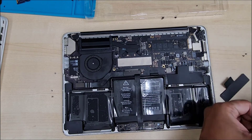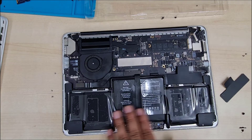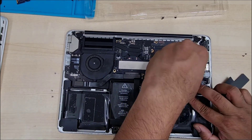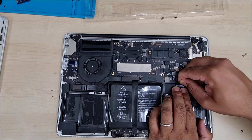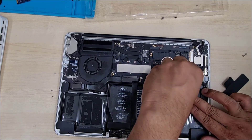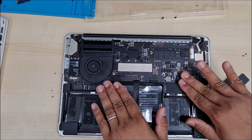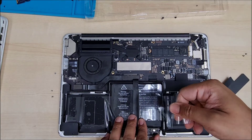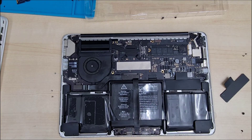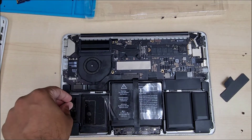There is one more screw for the battery PCB board. Now we can reconnect it — the actual cable is a little bit longer so you just need to squeeze it first before connecting it. Once it's connected, put the film protector on top, and cut the excessive plastic film. The left one is all done.